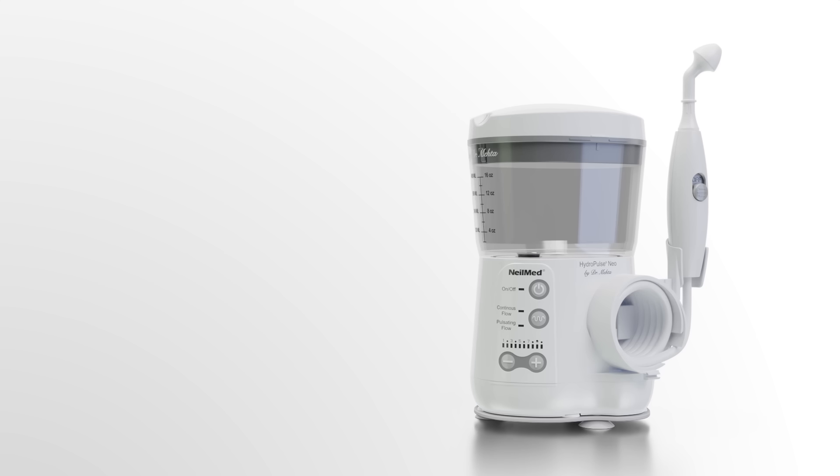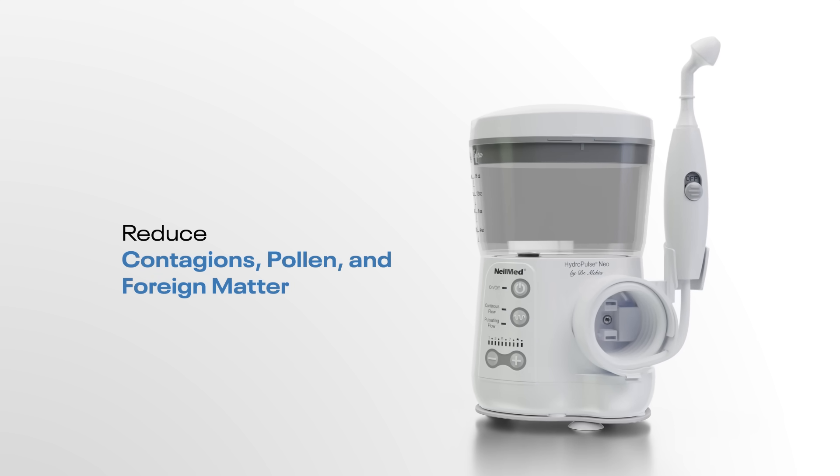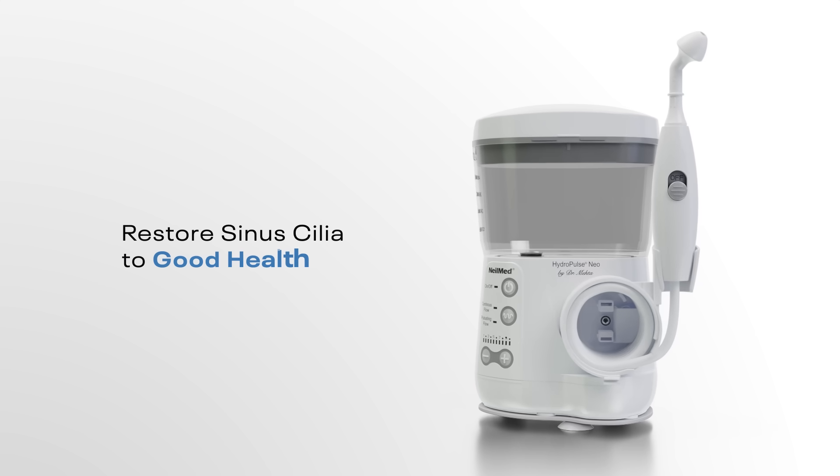Now use the most versatile nasal and throat cleansing tool to reduce contagions, pollen, and foreign matter in a drug-free way and restore sinus cilia to good health.